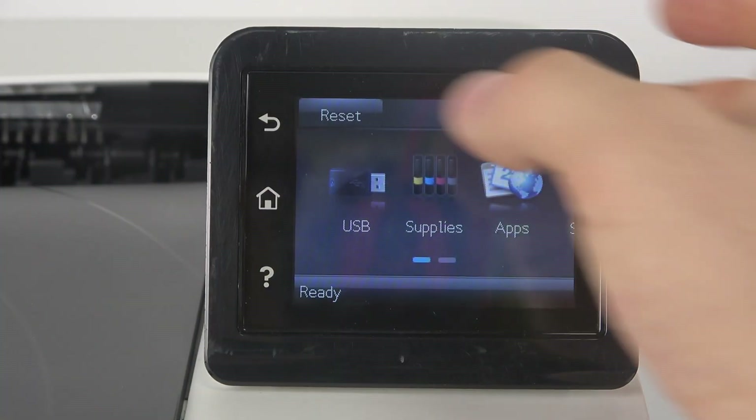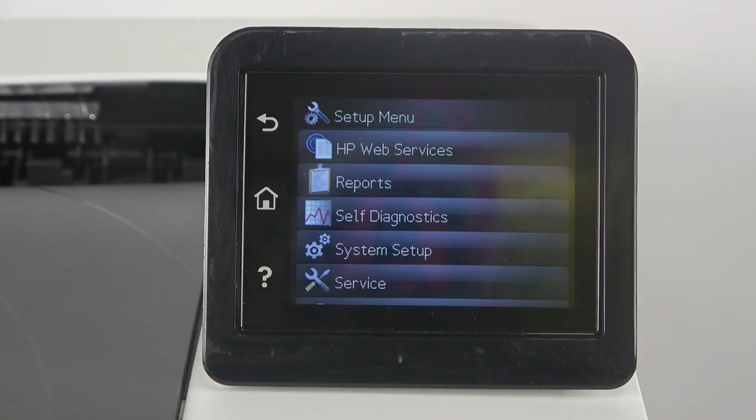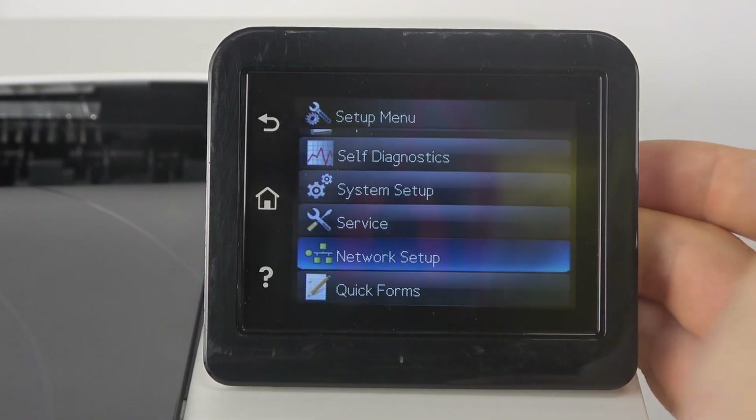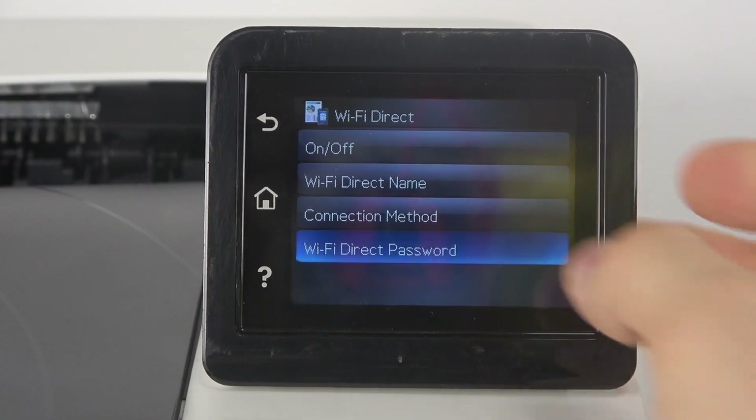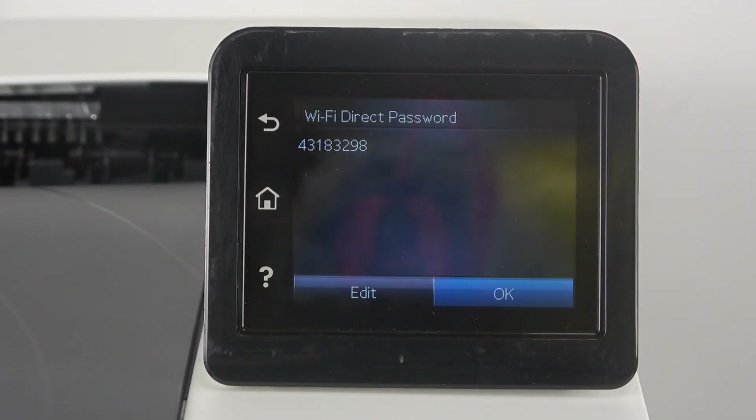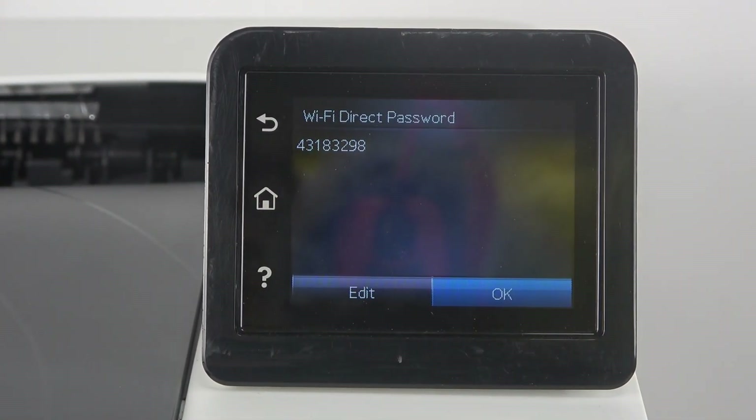To do that, you should open Setup, then find Network Setup, then choose Wi-Fi Direct and Wi-Fi Direct Password. You can check it or click Edit to change.